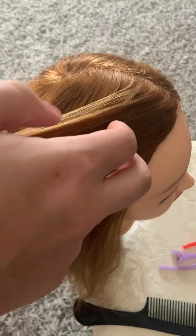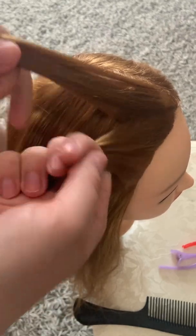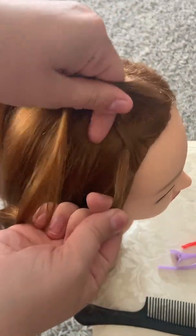You'll want to start and take a little bit of the front section of the hair, divide it into three equal pieces like you would just a regular braid. And then you're just going to go over, over, just to start off the braid.